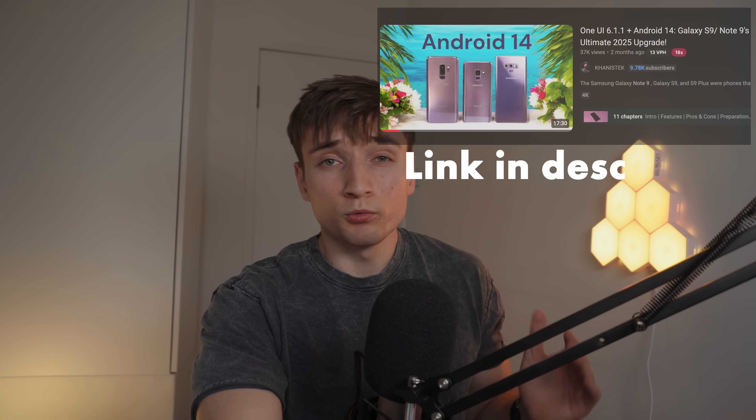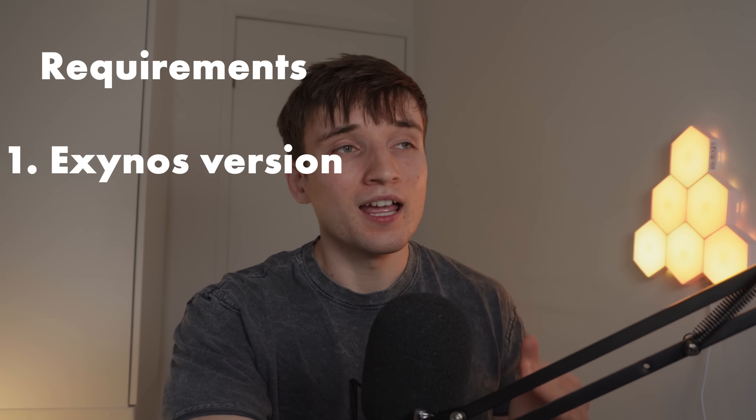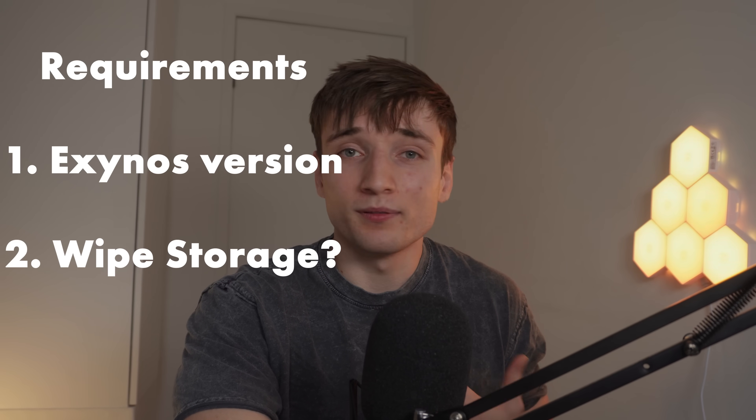So I watched this video right here, which will show you step by step how to install this ROM, which means that I don't really have to show you — because if you want to see me suffer, there's a video for it. I think all you need to know is that you need the Exynos version of the Note 9, and at least for me, I had to wipe the whole storage. So be prepared. But what I will show you is how insane this phone has become.